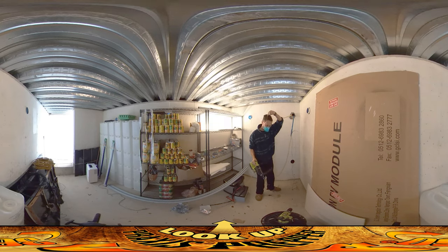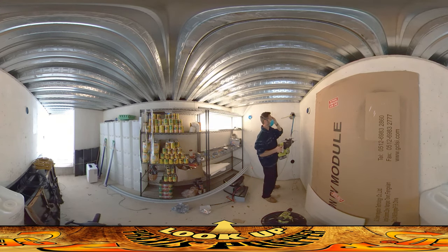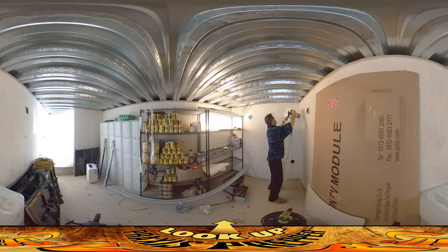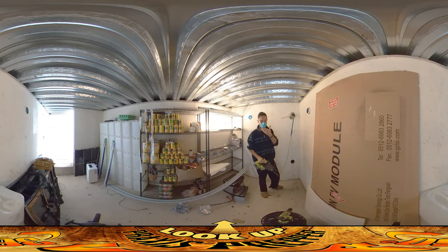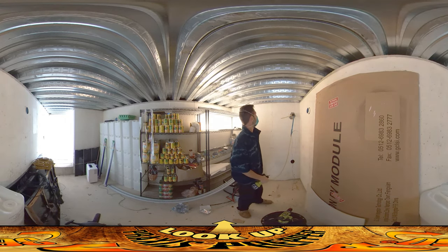It makes a ton of dust, so eye protection — especially since it's up over my head. But yeah, it's a good idea anyway. And I think you can definitely see why I've got the respirator on — it throws a lot of dust up in the air.